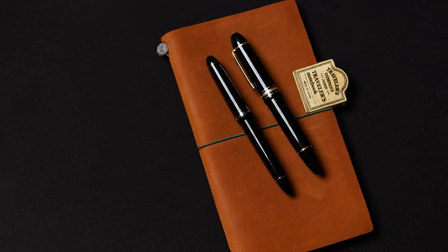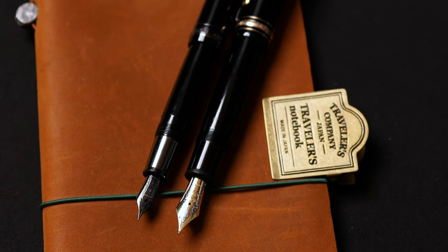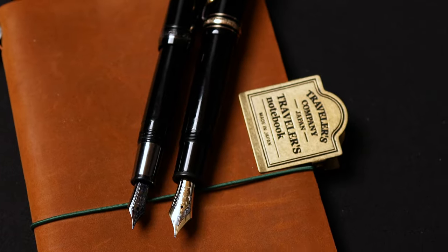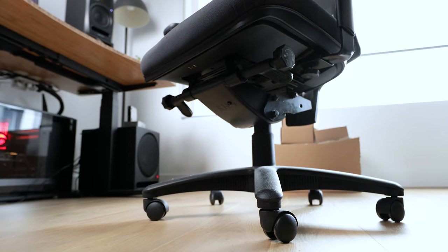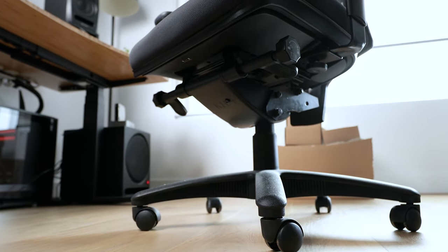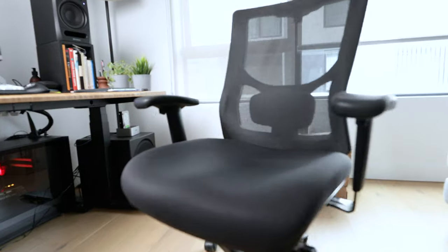Next to my mouse I have a Rhodia Notepad. I'm a big fan of fountain pens and Japanese stationery. At the time of shooting this video I'm using a Montblanc 149 and a Sailor 1911 limited edition in 21K rhodium nib. To wrap this up, the last item that is part of my desk setup is this ergonomic office chair. I can't find the brand, but I bought it from a corporate office furniture store and it came with a 10-year warranty. I've been using it for three years and it's still as comfortable as it was on day one.